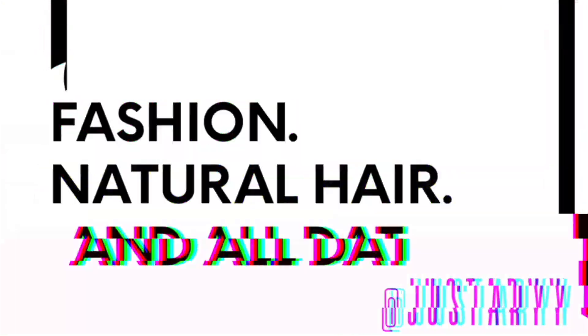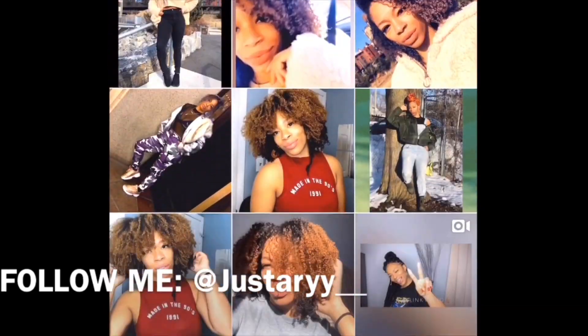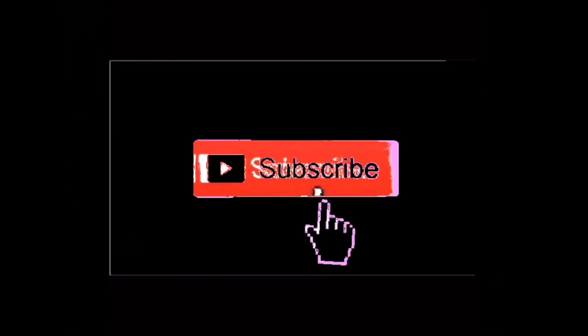What's up y'all? Welcome back to my channel. In today's video, I know I look crusted right now, and that is because I want to come on camera and show you guys how this product works on my hair right here.